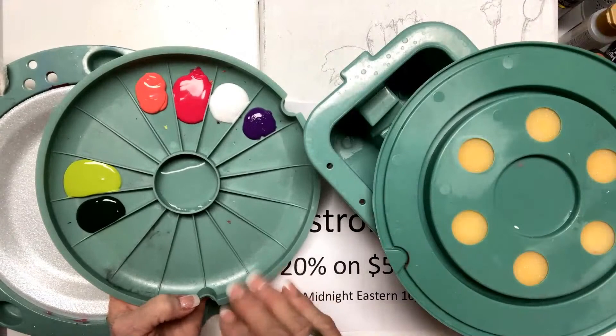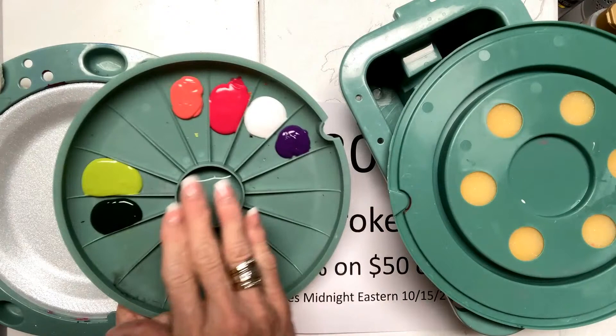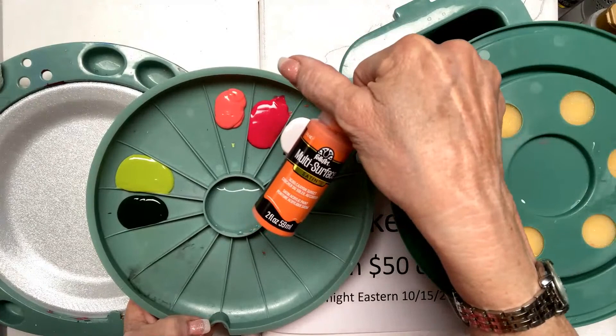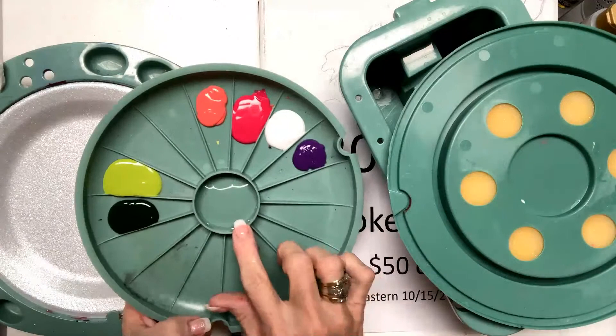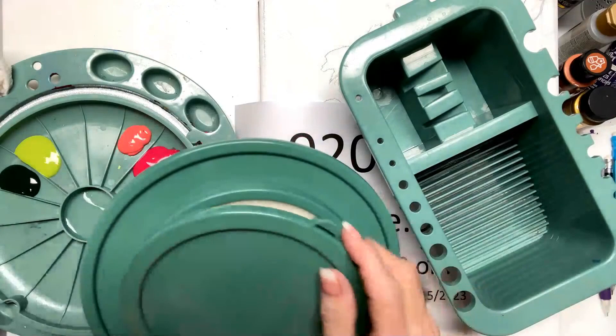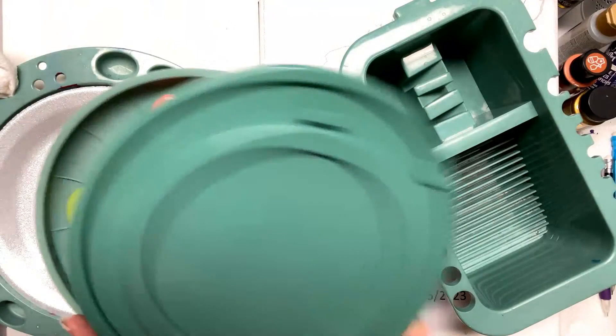These vivid rich colors are all FolkArt multi-surface colors. They come in multiple colors — a couple of hundred different colors. You can go on my website, get the floating medium, the double loader, the brushes. This clips on the palette and you pull this out. You dampen it, lay it in here, put this on there, and when it clips on, it keeps your paint fresh till the next time you need it.